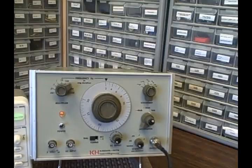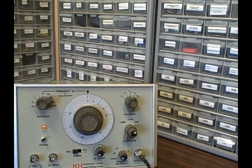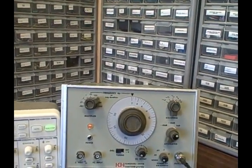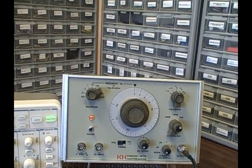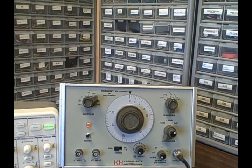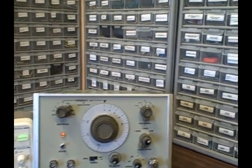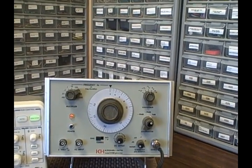It'll produce negative-going pulses or ramps, positive-going ramp, sine wave, triangle wave, and square wave. It'll do it from 0.002 Hz up to 3 MHz, and it does it in nine ranges. We have a calibrated output attenuator at minus 40 dB, 20 dB, and 0 dB.